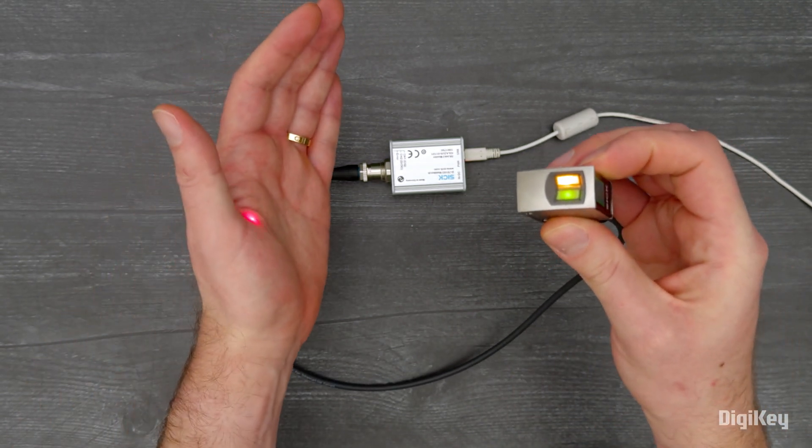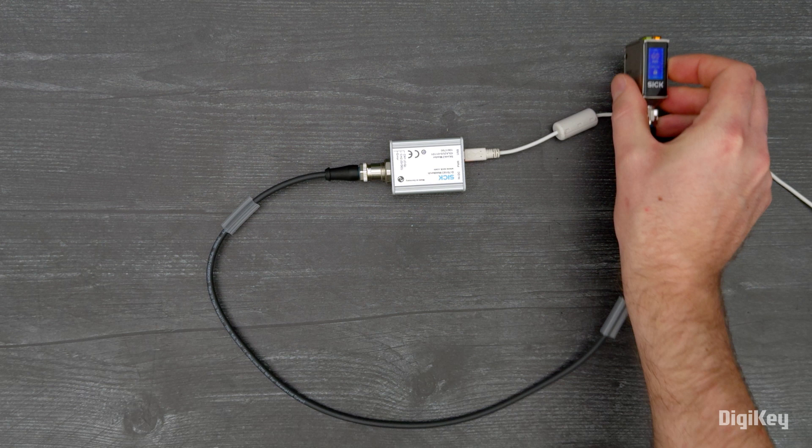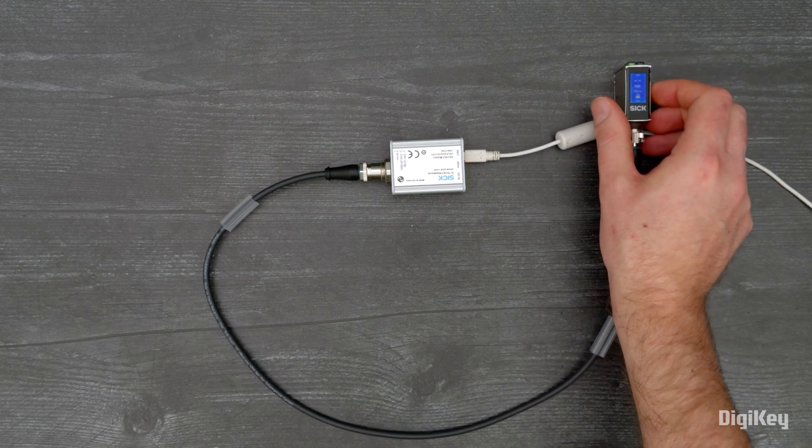Next, the yellow status indicator should be on when the sensor is directed at an object within a measuring range of 25 to 400 millimeters.